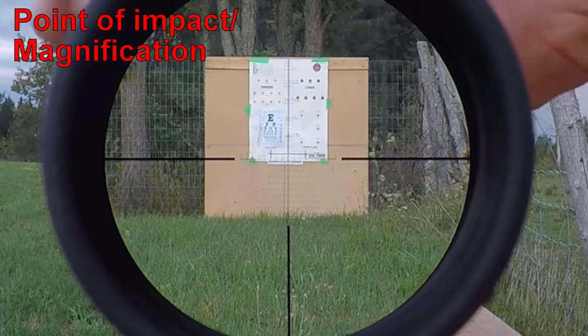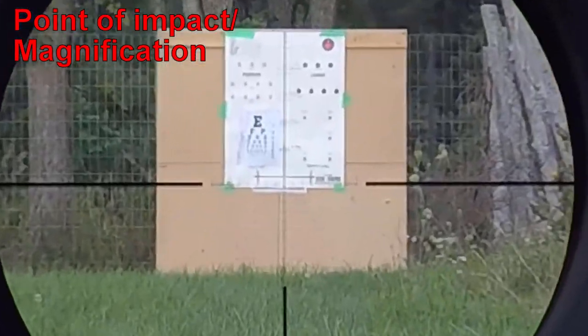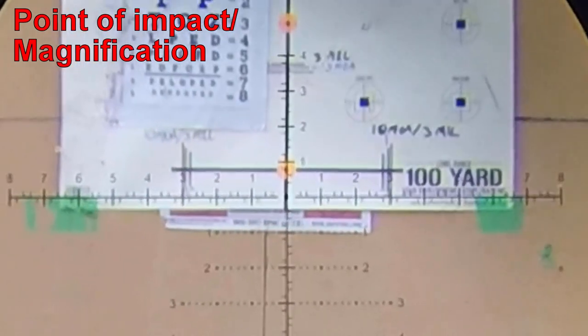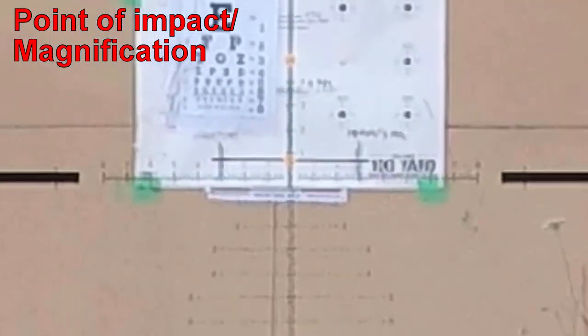Let's see if there's any point of impact change with magnification. Typically on the optics I've tested, it's usually just from adjusting magnification that you notice some. From what I see, there is none. And this magnification adjustment is super smooth.